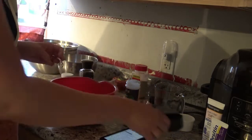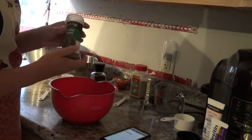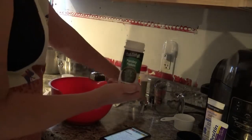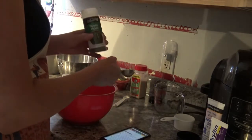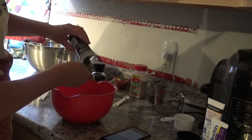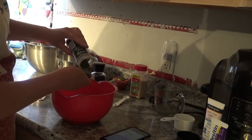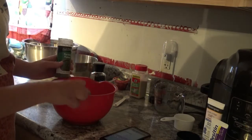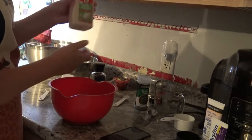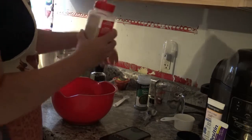It does say to use a quarter cup of fresh parsley, but I don't have any, so I'm going to do four teaspoons of dried parsley instead — two teaspoons here and two more to make four total. Then you're doing a half a teaspoon of garlic powder — if I could just open it up, that would probably help.